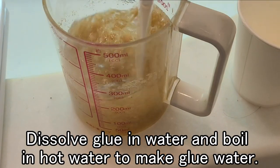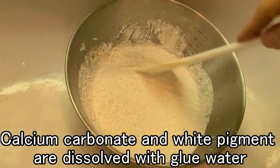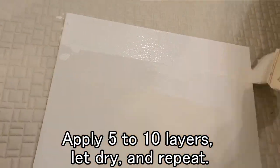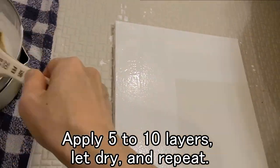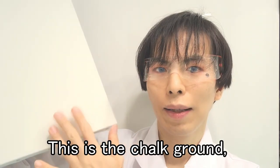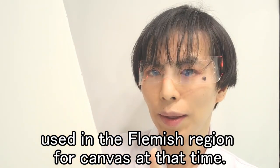Dissolve glue in water and boil in hot water to make glue water. Calcium carbonate and white pigment are dissolved with glue water and applied to the canvas to create a flat surface. Apply 5 to 10 layers, let dry, and repeat. File it to make it flat. This is the chalk ground, which is a reproduction of the base ground used in the Flemish region for canvas at that time.